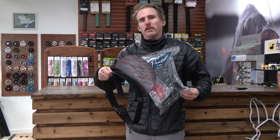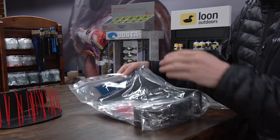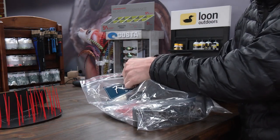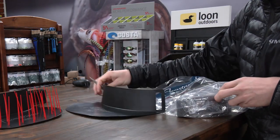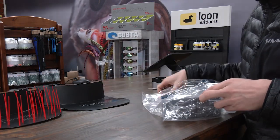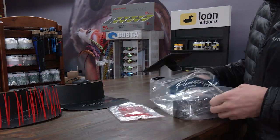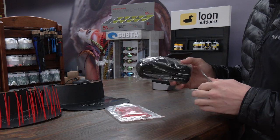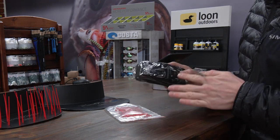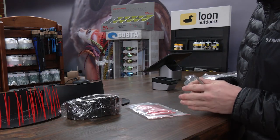We got our bag here that the Flexi Stripper comes in. First thing we're going to do is take everything out of the bag. We got our platform — let's set this to the side — we got our pegs, which we will utilize first, and then we have the belt that it comes with. The belt is kind of a one-size-fits-all, I know we'd get that question.